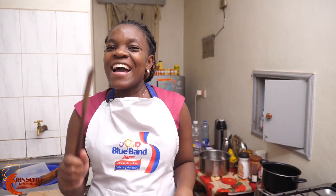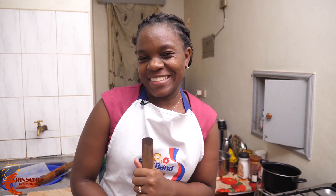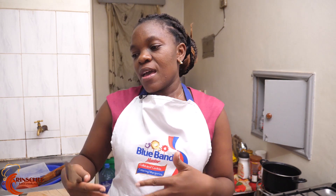Hi guys, welcome to another episode of Rinse Chef in Rinse Kitchen. You know the drill — easy, simple, homemade. Today I am going to make chicken, very very simple. I'm going to give you the simplest chicken recipe you can make when you're in a hurry and you need something nice and easy.